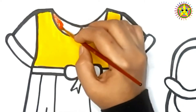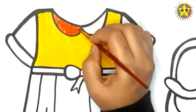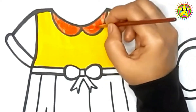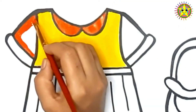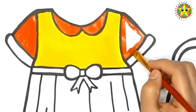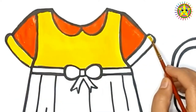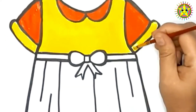A little boy, he picked it up and put it in his pocket. A-tisket, a-tasket, a green and yellow basket. I wrote a letter to my love, and on the way I dropped it. Dropped it, I dropped it, and on the way I dropped it. A little boy, he picked it up and put it in his pocket.